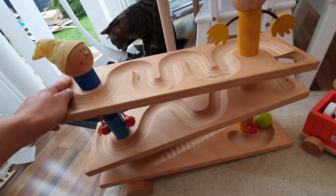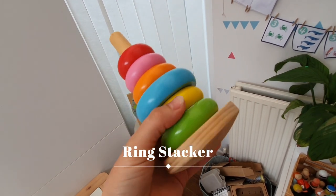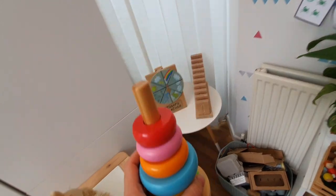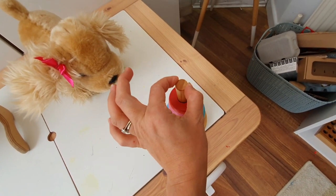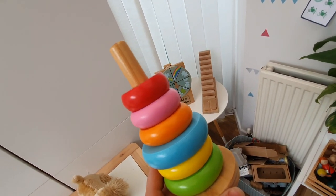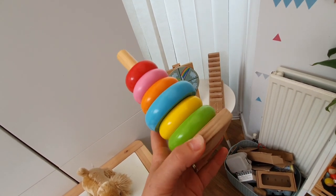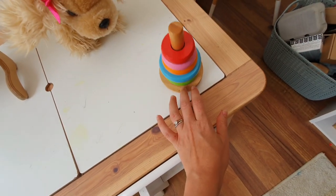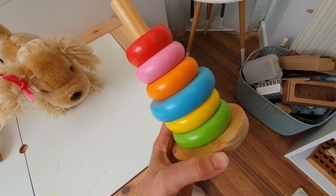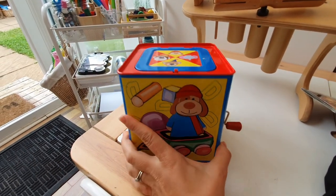This is a standard ring stacker — they come in all different designs and you can get more natural-colored ones too. They're really good for practicing threading them onto a pole. As they get older you can get ones with smaller poles, different directions, and different shapes. This one has a wobbly bottom so it makes it more challenging while it moves around. Great for practicing threading and learning about size.